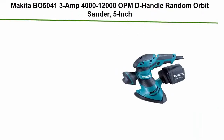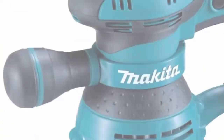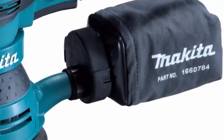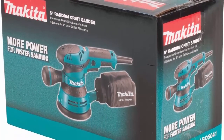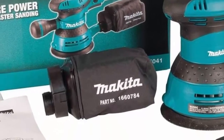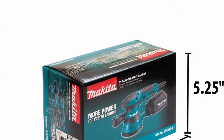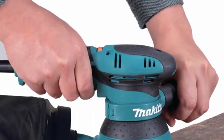Top 7: Makita BO5041 3-amp 4,000–12,000 OPM D-Handle Random Orbit Sander, 5-inch. More power for faster sanding and a smooth finish. Smooth and fast sanding with a 3.0-amp motor. Variable speed control dial, 4,000–12,000 OPM, enables the user to match the sanding speed to the application. Ergonomic rubberized palm grip and handle for improved operator comfort and control. Adjustable front handle allows for sanding in corners and confined areas.